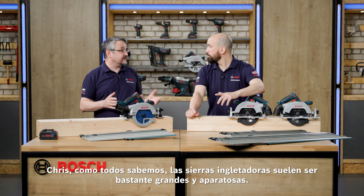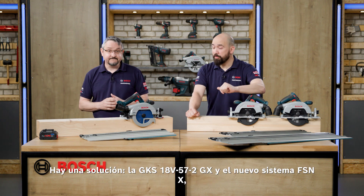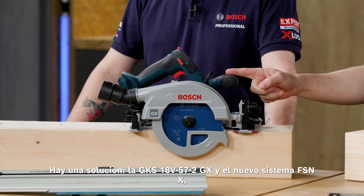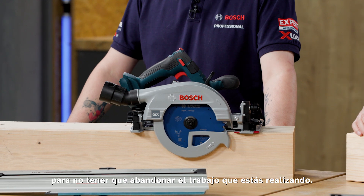So Chris, we all know that mitre saws can be quite big and bulky. What if I could give you the same accuracy but with the mobility of a circular saw? We've got that solved with the new GKS18V-57-2GX and the new FSNX system, which means you can cut accurately but also have that mobility, so you don't have to step away from the job at hand.